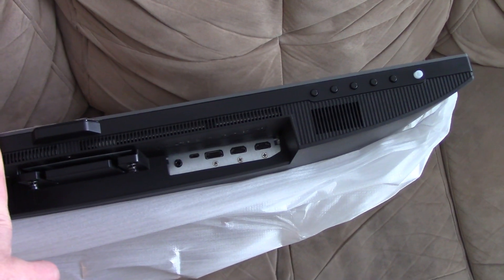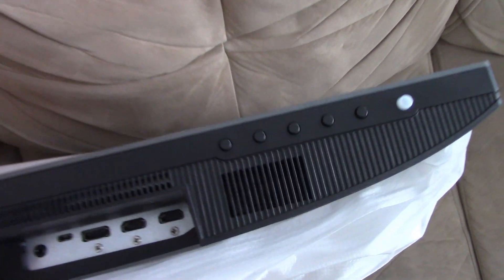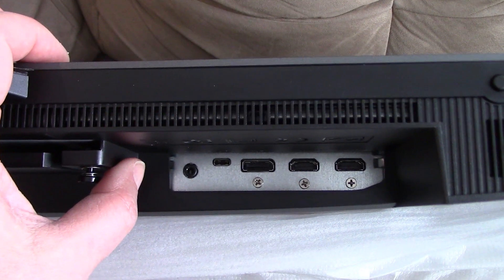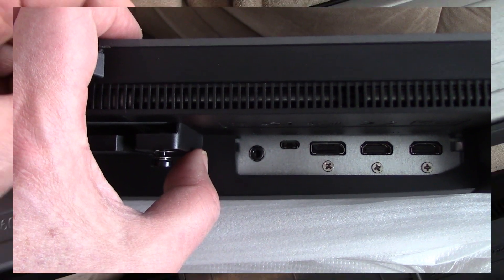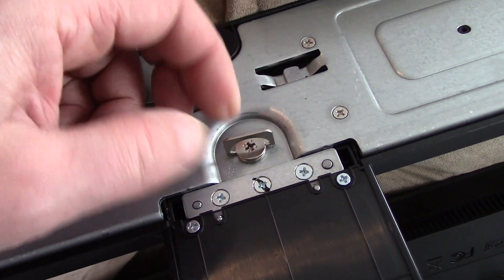I have the monitor upside down so we can see all the ports. There are two speakers, one on each side. The controls are on the bottom, and for inputs we have two HDMI ports, one DisplayPort, one Type-C, and a headphone output jack.